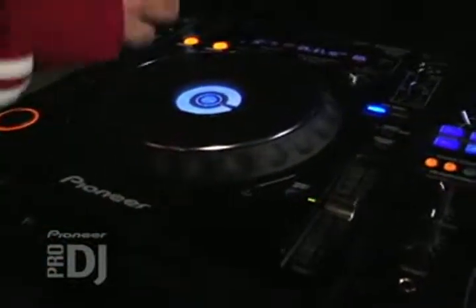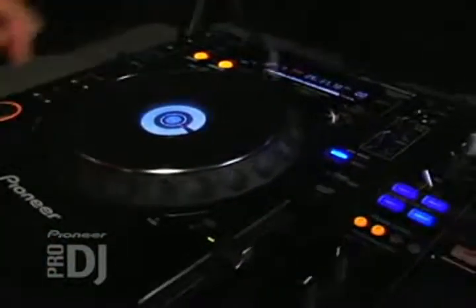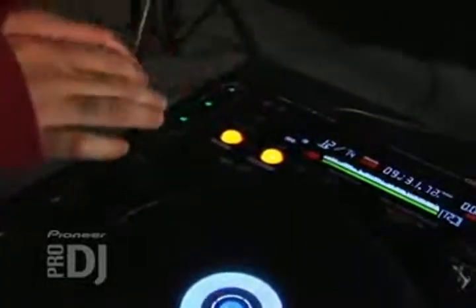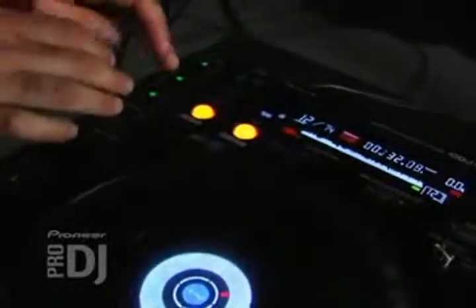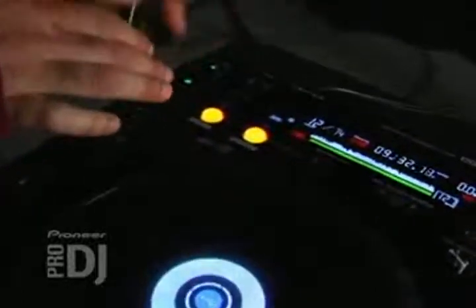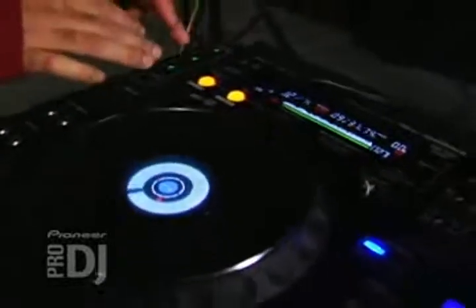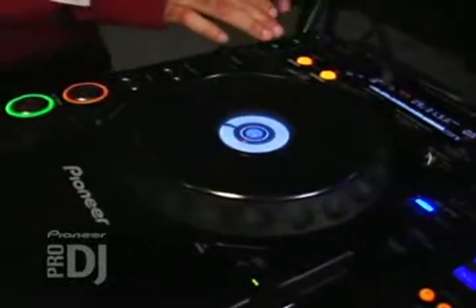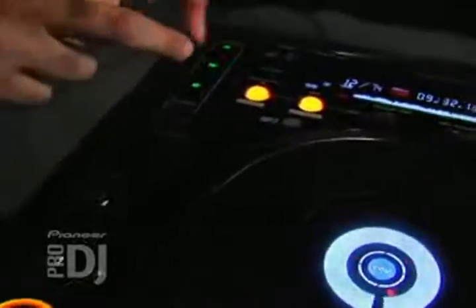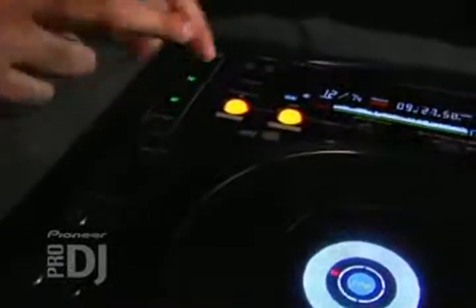Now when I play them all together, it's going to create like a remix of the original music.